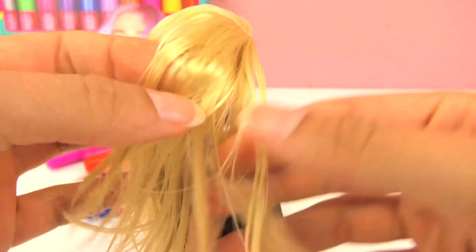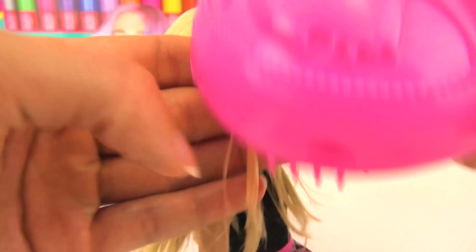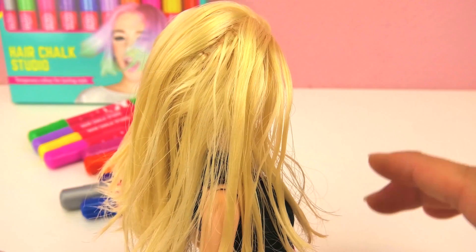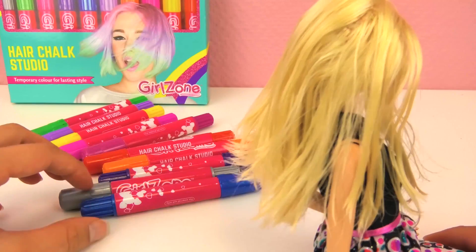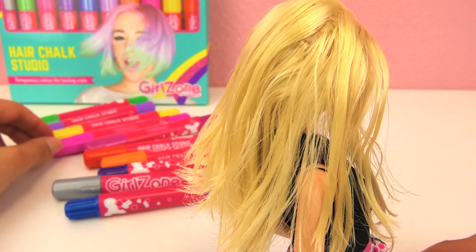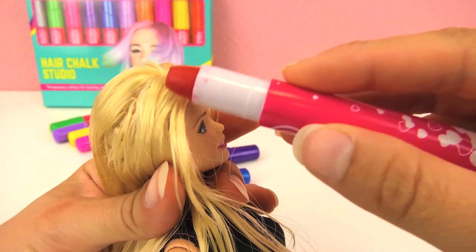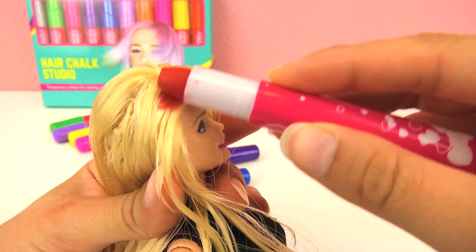First, I'm gonna wet the hair, and then I'm gonna grab a comb and brush the hair. After the hair is wet, we can start coloring it with the chalk. So for the top part, we're gonna do red.